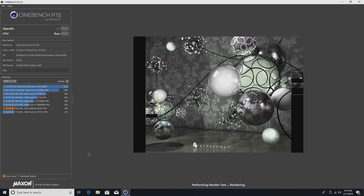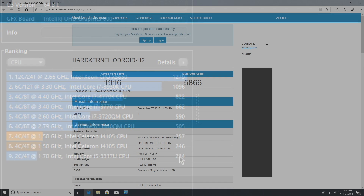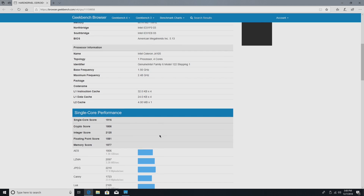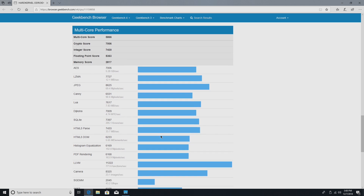Here we are in Windows 10 Pro — fresh install. Running Cinebench on my second run after letting the CPU cool down, we scored 257. That's nothing on higher-end chips but we did beat out a third-generation mobile i5. Not bad for a quad-core 12-watt CPU. On Geekbench: single-core 1916, multi-core 5866. I've seen multi-core hit 6000 on Linux, but real-world performance is what matters — I was actually surprised, I thought we'd be in the low 4000s.